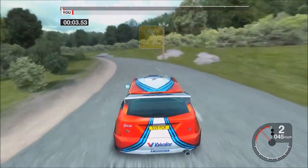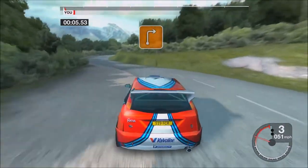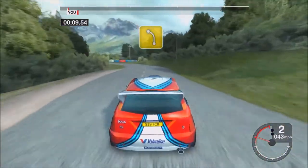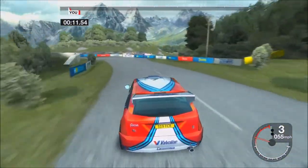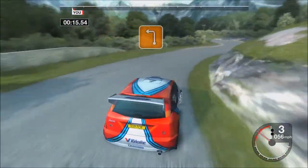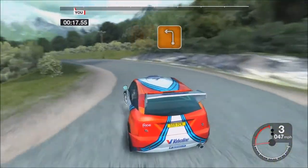Long forward left. 53 right. 30 long forward left, tightens. Instant long forward right, tightens. Instant 3 left. 53 left.